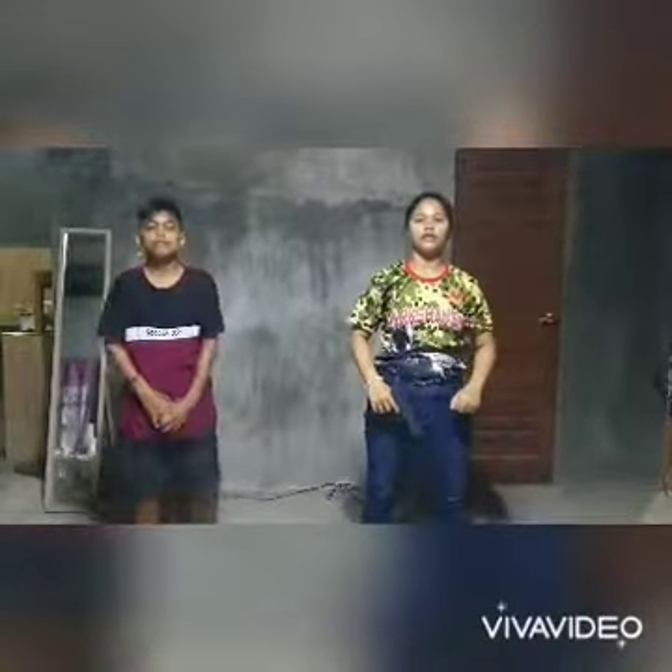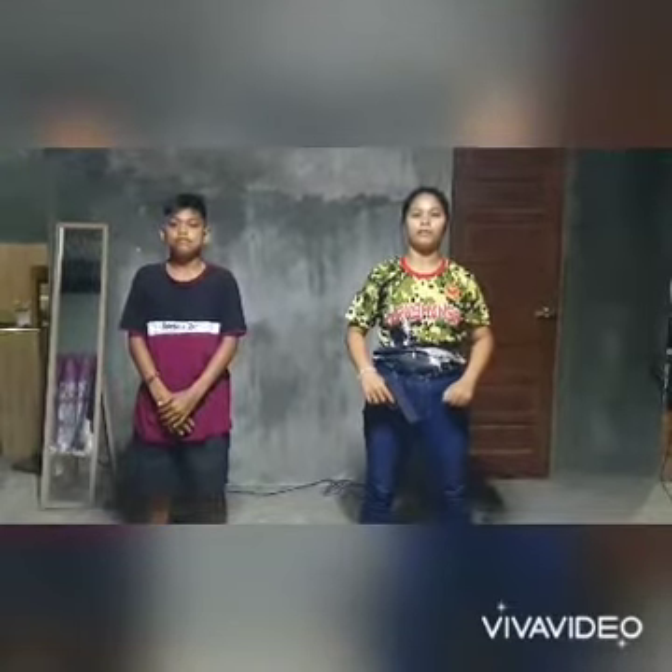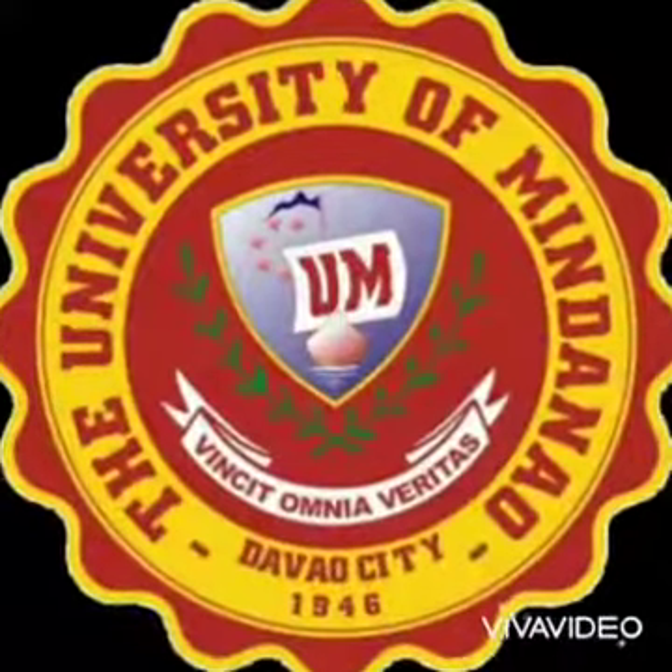That's it for defense technique against a gun pointing on the right temple. All right. Thank you.